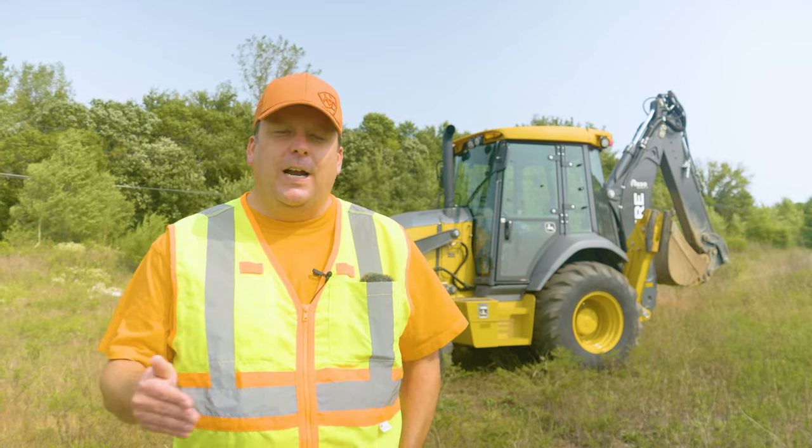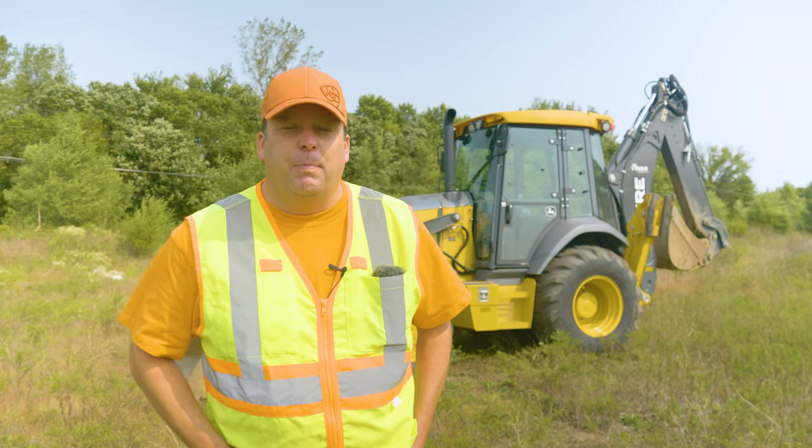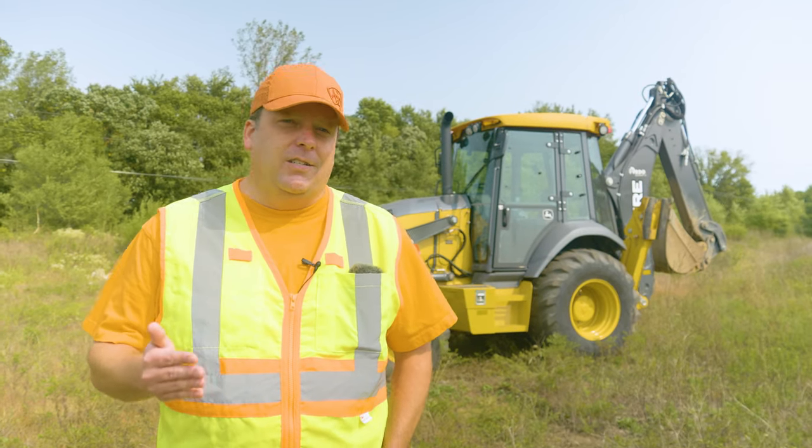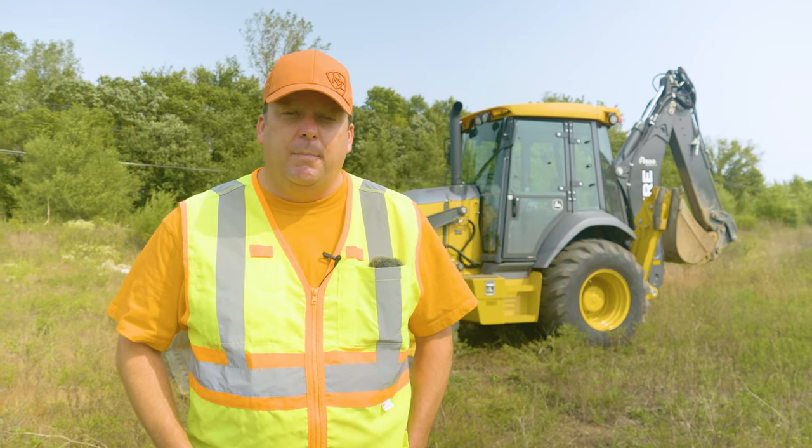Everyone, this will be our advanced skills for how to operate a backhoe loader. This video is sponsored by Ariat. Without sponsors like that, we wouldn't be able to provide you great content like this, so please go support them.